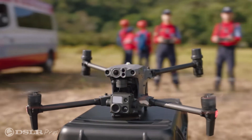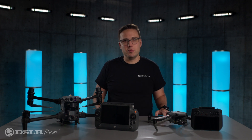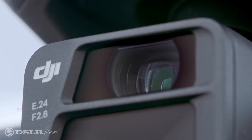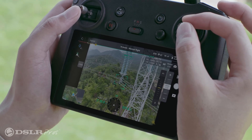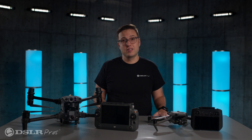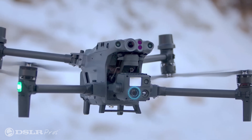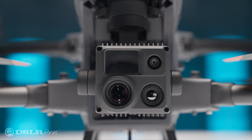Now let's take a look at the advantages the M30T has over its smaller sibling. The visual camera: both drones can capture amazing high-resolution images and 4K video, and both offer excellent zoom capability. The Mavic 3T offers a 56x hybrid zoom including a 7x optical zoom lens, which is incredibly powerful for a drone of this size. While that is impressive, the M30T absolutely crushes it with a 200x hybrid zoom consisting of a 16x optical lens.